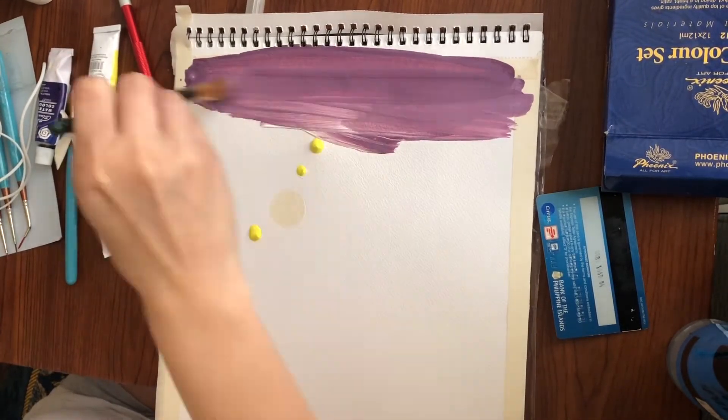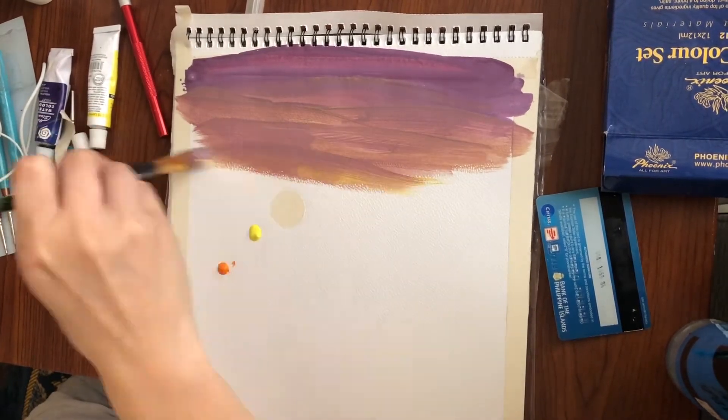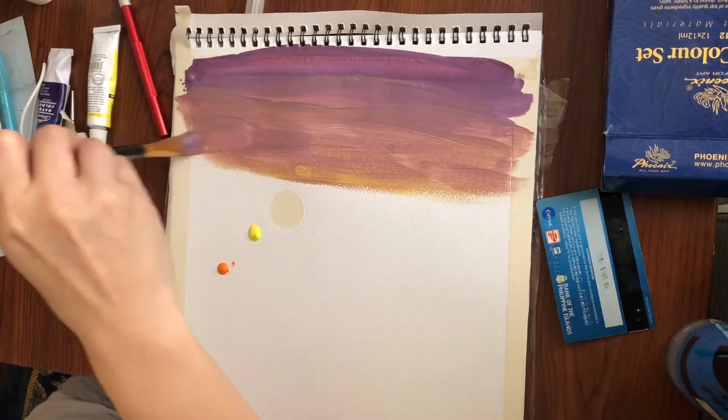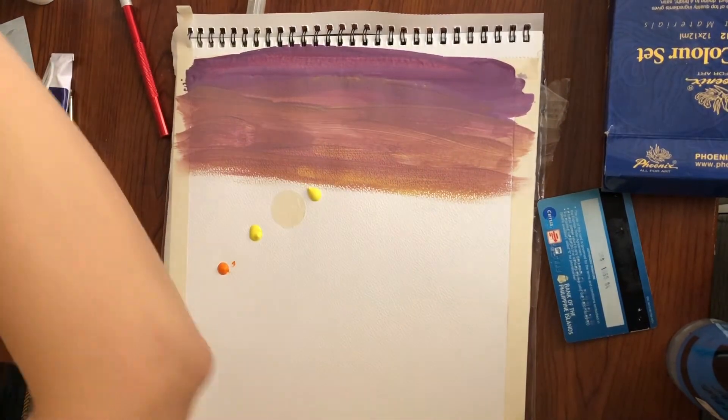Okay, so here, dapat ang brush na ginagamit nyo actually, it should be broad. Medyo hindi broad yung ating brush dito, but that's okay. And I'm adding a little bit of yellow.